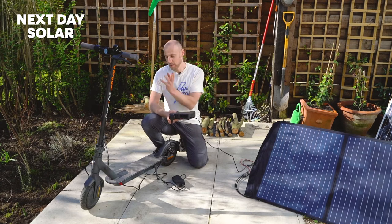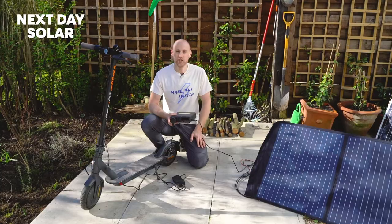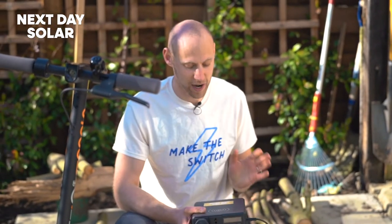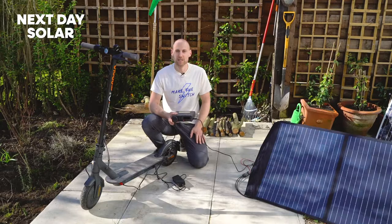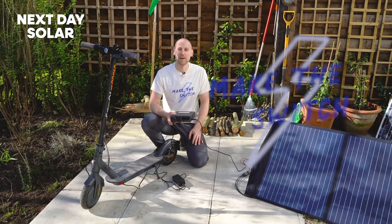I can be charging, I can be discharging, and I can use this scooter to go wherever I want knowing that I've actually charged it using the Sun's energy. I think it's fantastic and I really hope you enjoy using this product as we've demonstrated it today, or in any creative use that you feel you could apply it to. Thank you.